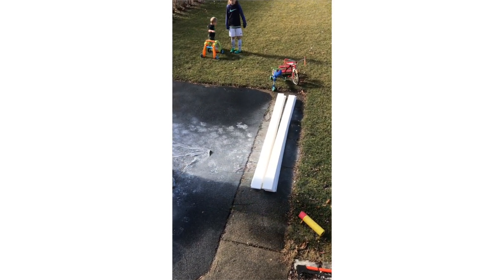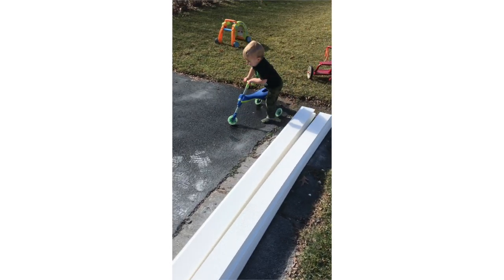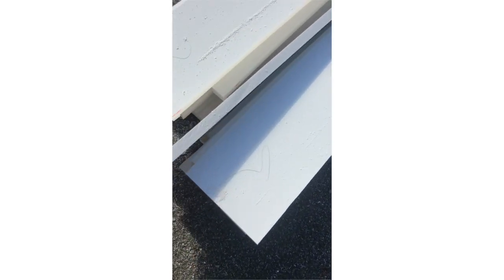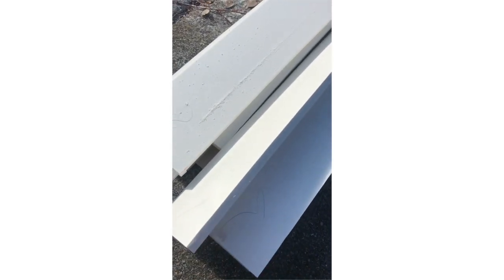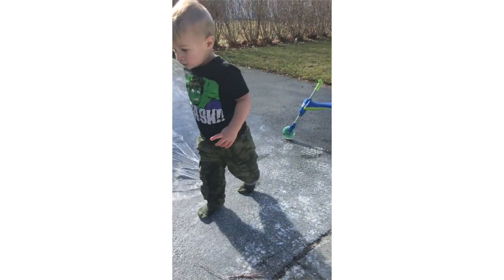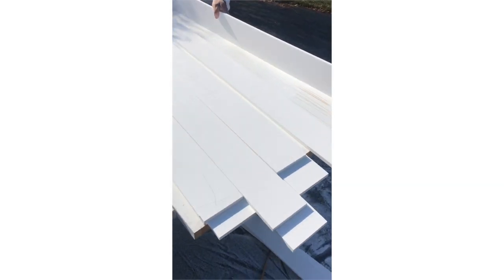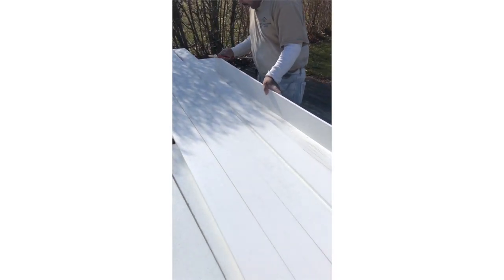He's back here cutting the PVC — it's actually a plastic composite, and the brand is Azek. This is how you cut it. And it will adhere paint really well. Now he's sanding down all the edges of the Azek board to make them smooth.